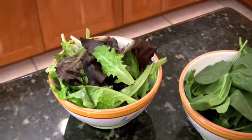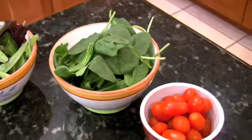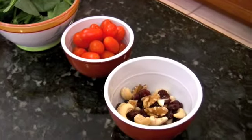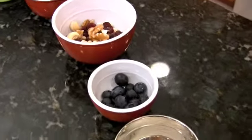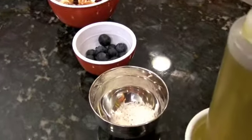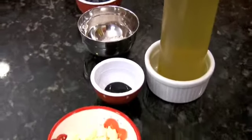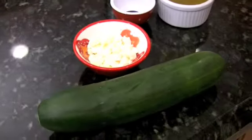Mixed baby greens, baby spinach, 12 grape tomatoes, 3 tablespoons of dried cranberries with nuts, 1/4 cup fresh blueberries, kosher salt and fresh pepper to taste, olive oil and balsamic drizzle to taste, and 1 teaspoon of feta cheese, along with 1/3 medium cucumber sliced.